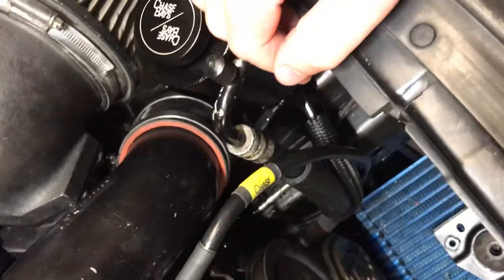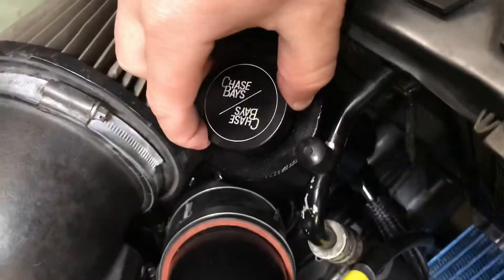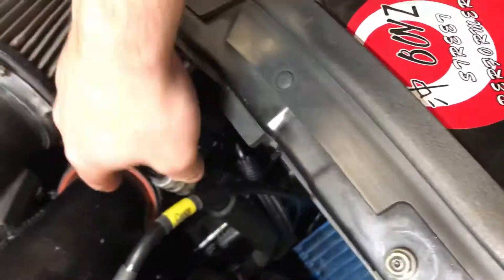Ditch this. Get the 2-6 Engineering adapter and if you want, you can do the Chase Bays power steering reservoir kit like I did. It's worth your time and money — it's a little bit cleaner setup. Might put some padding right there so it doesn't rub the AC line.